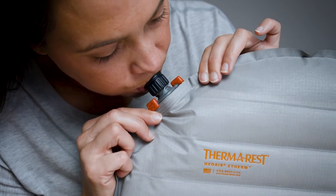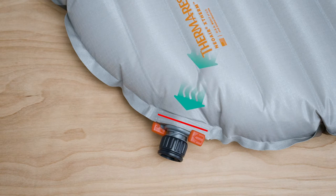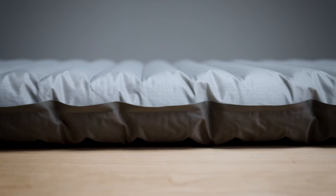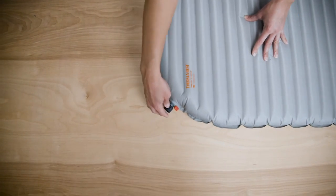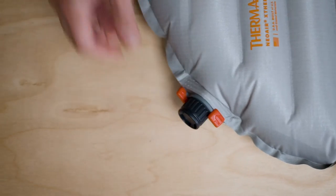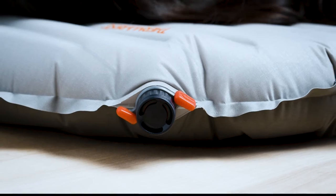The one-way valve will prevent air from escaping. Our studies on years of Therm-a-Rest pads have shown that breath inflation is perfectly safe for you and your pad. Once the pad reaches your desired level of support, simply twist the valve cap clockwise to close.